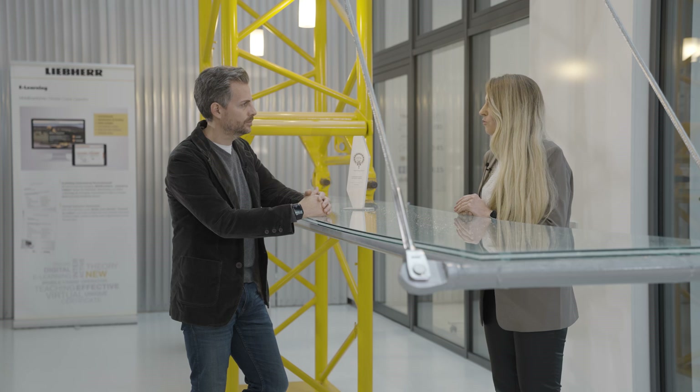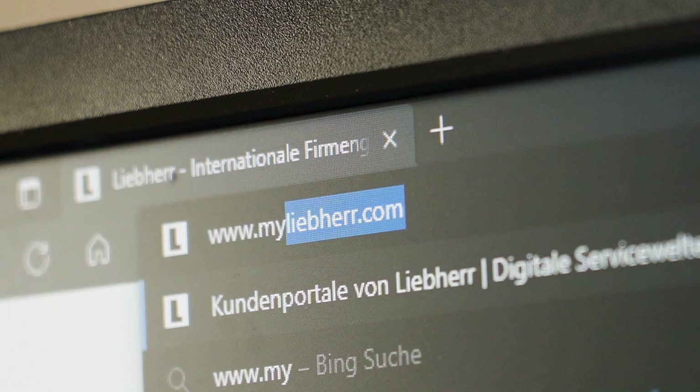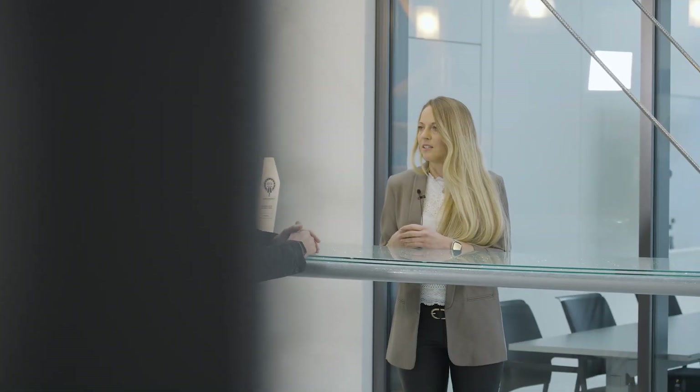And what happens if there are problems or queries? Liebherr is available as usual — the customer can either contact the training centre directly or our IT department. All our courses are exclusively available to our customers and therefore only available via our myLiebherr portal. The company administrator simply goes to the licences and services section and adds the relevant course to the shopping basket, then assigns it to the participant.